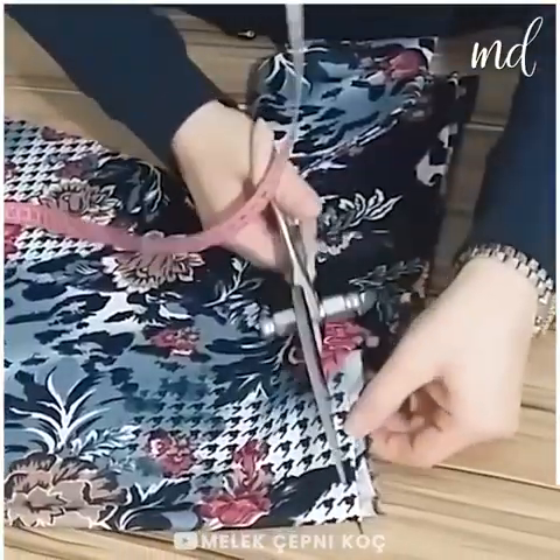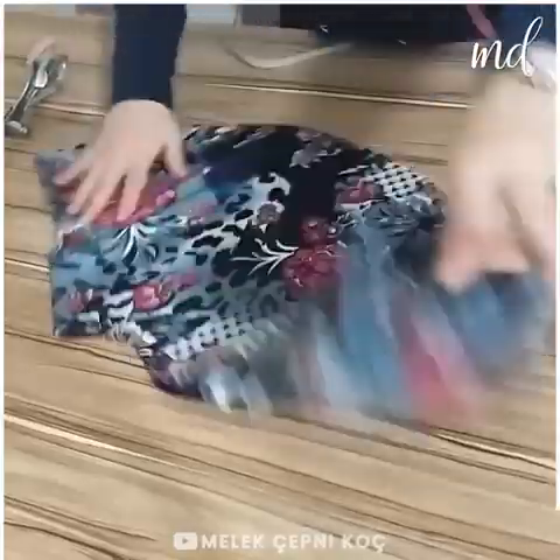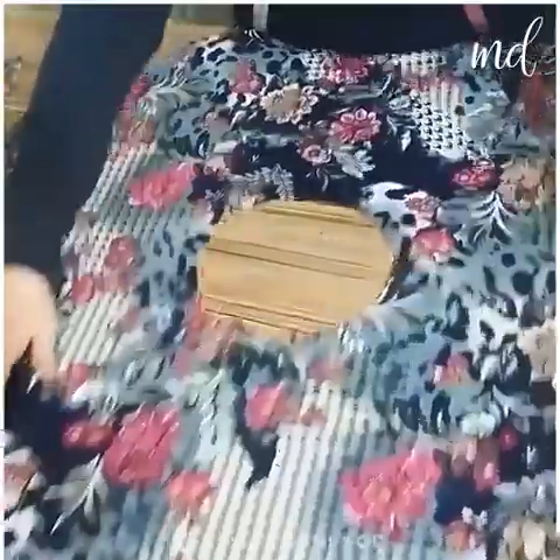You'll need fabric, scissors, measuring tape, a tailor's chalk, a sewing machine, and more!